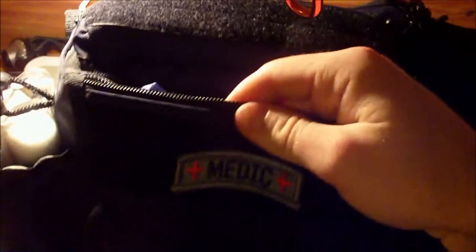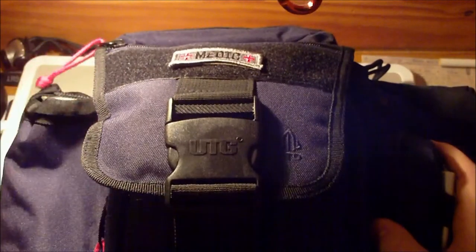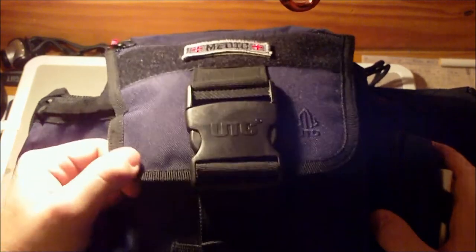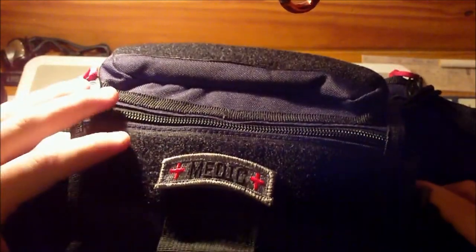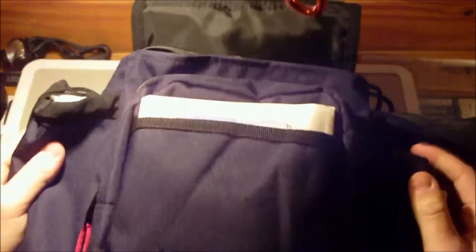First little pouch up front: gloves. Don't ever treat anybody for anything ever if you don't have gloves or some type of personal protective equipment — gloves, goggles, a must. I wear glasses, so I always have eye protection on. Helping somebody once is great, but if you get AIDS and die, you can't help more people in the long run. I'll never put myself out there and get hurt for someone else. It's you, your partner, your patient — that's the way it's got to be.